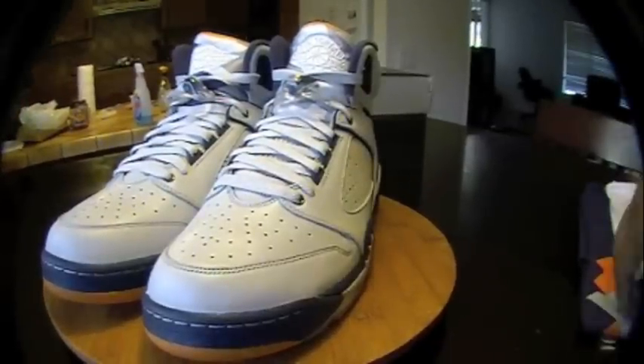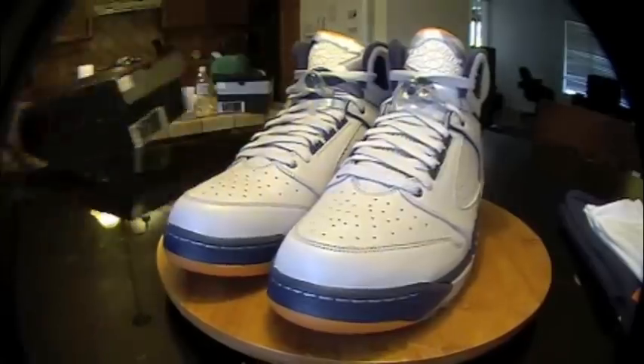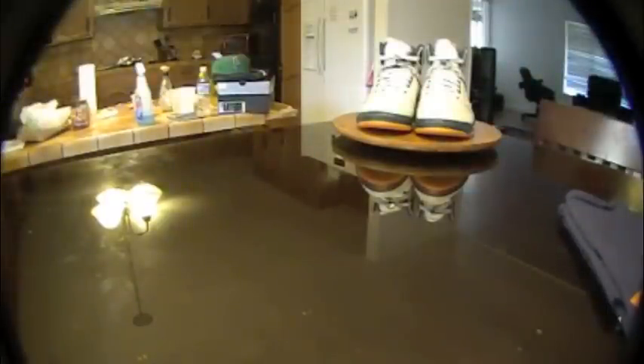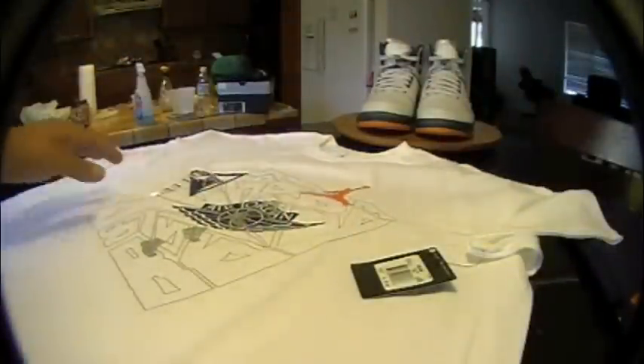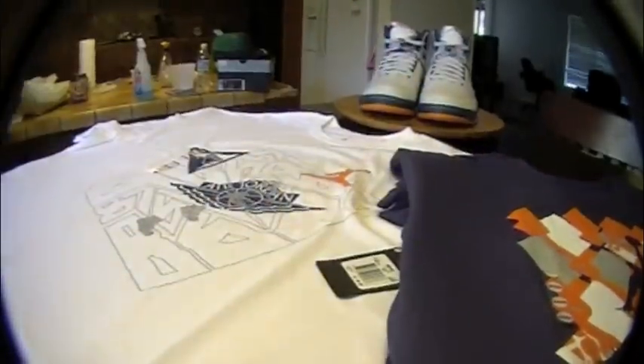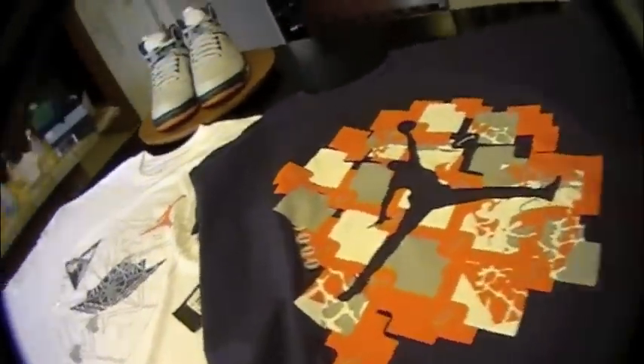And here's the shirts. Got two different shirts you can choose from if you want to rock your outfit with. All right, so here's the flavors for the Jordy shirt.